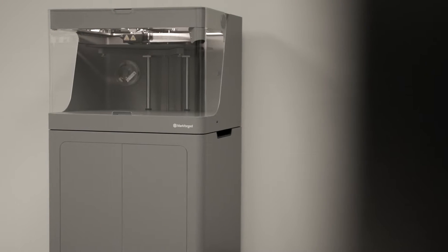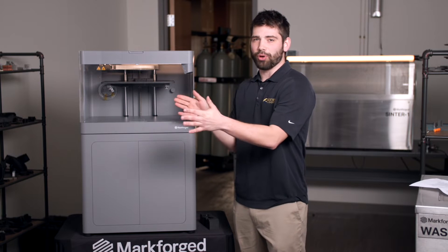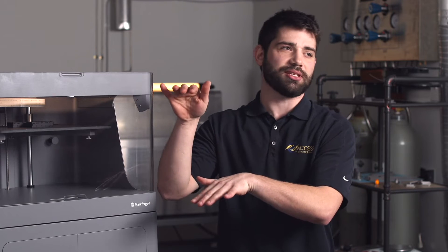The industrial series has a build volume of 13 inches in the X, 10.6 in the Y, and 7.9 inches in the Z.